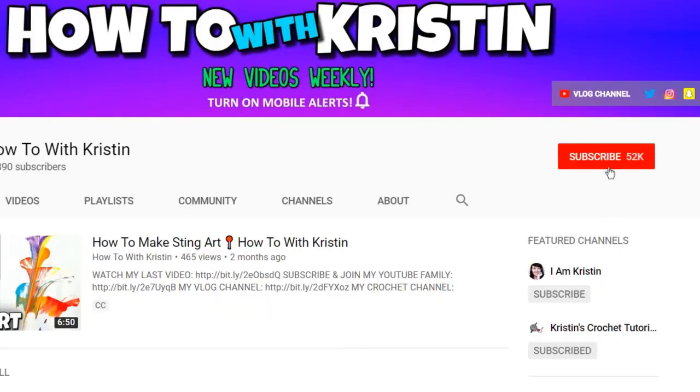Alright guys, that's it for today's video. I hope you liked it and if you did please give me a thumbs up. Don't forget to leave me comments below, and if you're new to my channel don't forget to subscribe and hit the bell so you're alerted when I upload a new video. I'll talk to you later.